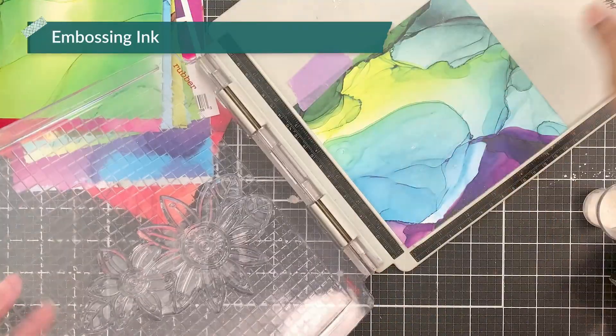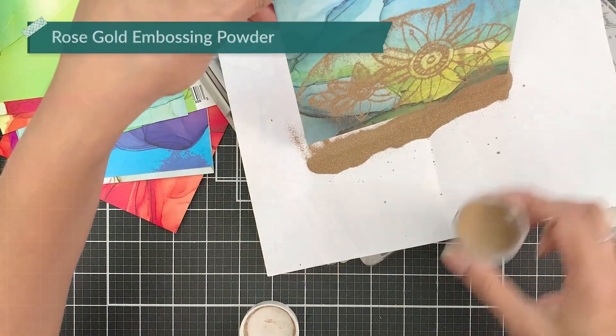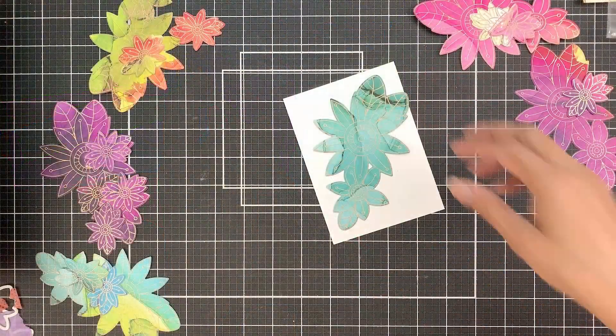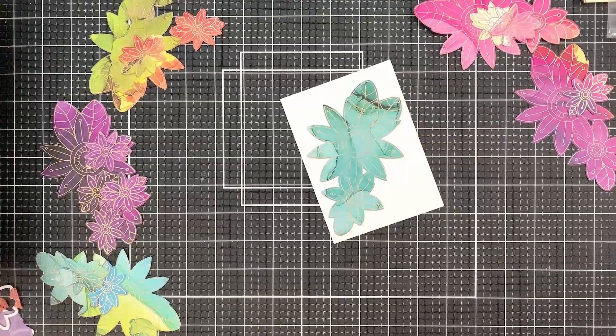Then I will apply embossing ink and stamp the image onto the paper and cover it with rose gold embossing powder and heat set. As you can see, I did emboss a lot of images and created all those cards that I shared with you.